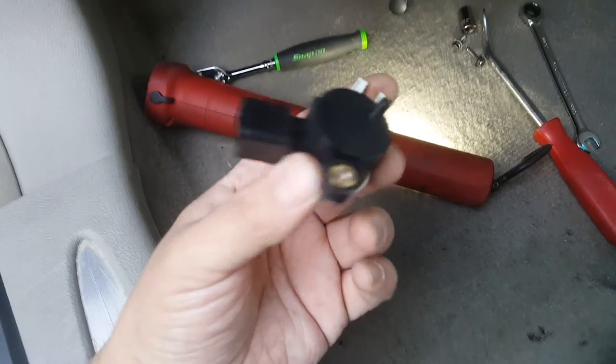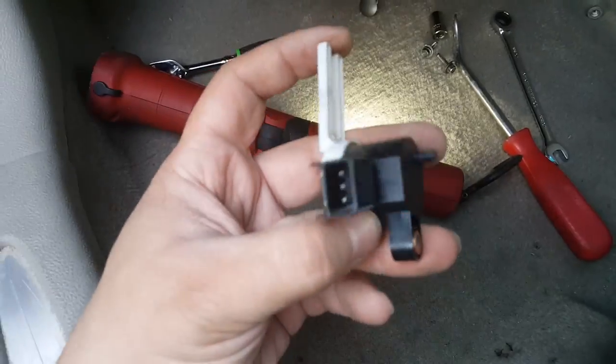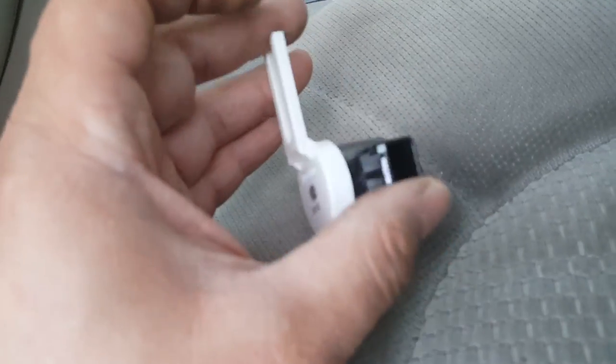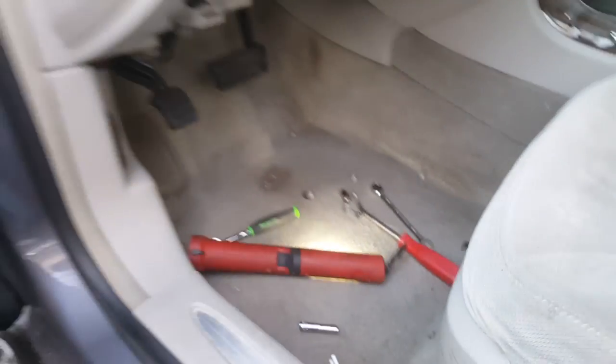One thing to note — the screw is held in with red Loctite, so it does take a good amount of torque to get off of there. I'm going to be putting it back in using blue Loctite. It's not permanent but it'll do the job just fine. Honestly it probably doesn't need any at all. I'll get the new one up there and move on.